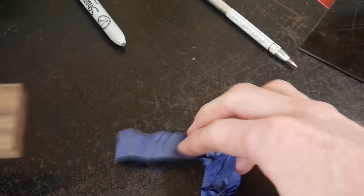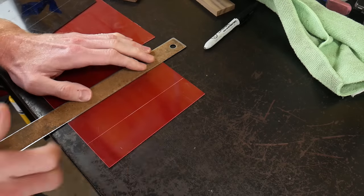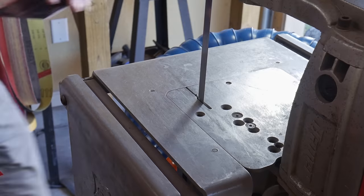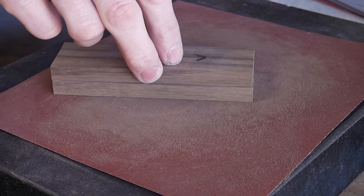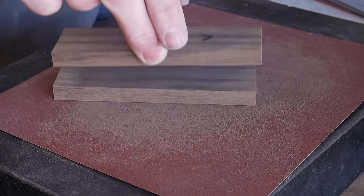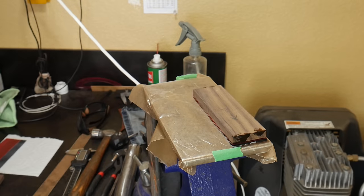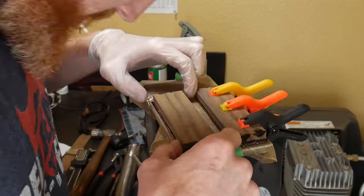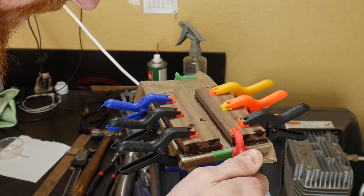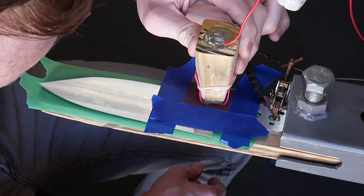Now that we're done with hand sanding, we'll move on to the handle scales. I'm using rosewood scales along with G10 liners — black and red — for a lot of color and contrast when viewing the knife from the spine. Liners are easy to add and they add a ton of class to any build. We get all the pieces flat on the surface plate, stack them with epoxy between each layer, and clamp with cheap plastic clamps from Harbor Freight for 24 hours.